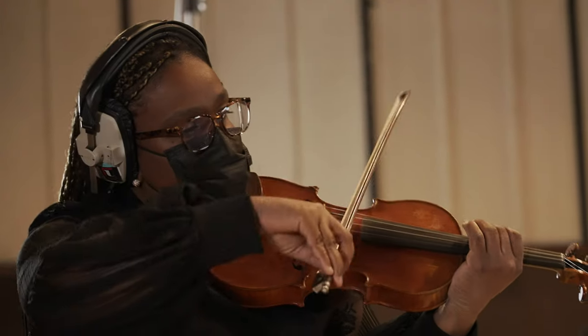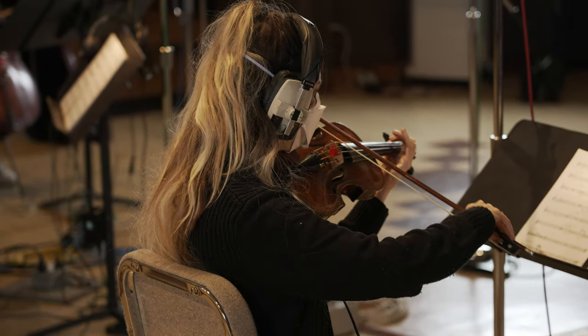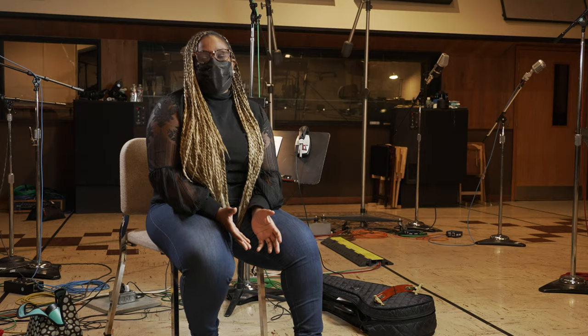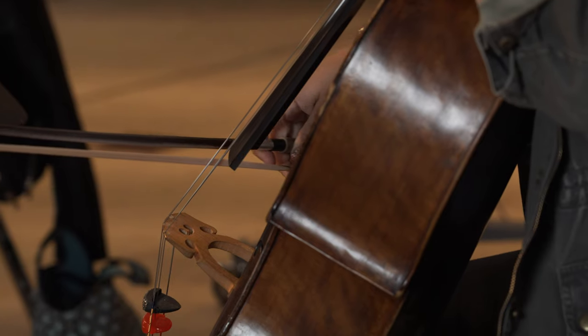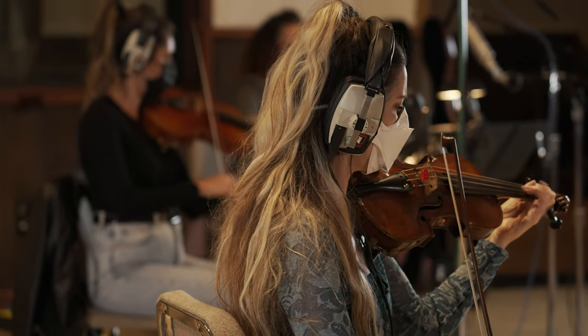I've had the pleasure of working with Alicia Keys, Lizzo, Justin Timberlake, so many award shows. It's just so interesting to have the opportunity to have amassed all of these string arrangements, so now we can help bring this to you. It's just really an honor to put something like this together.